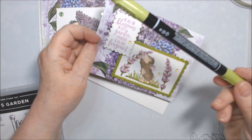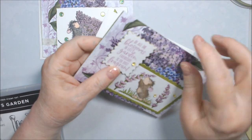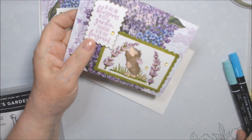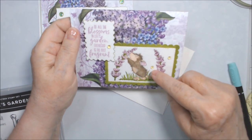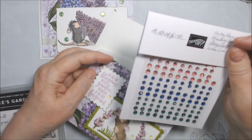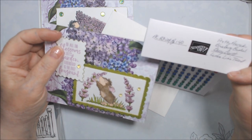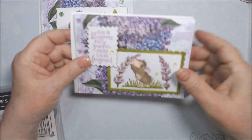The color is Fresh Freesia by Stampin' Up — it's a little lighter but pretty close to some of the lilac shades. Inside I just have a piece of the paper along the edge. The card base is Old Olive, and I went around the edge of the layer with the same Altenew G825 marker. I bumped the image layer up on dimensionals. The gems are Lemon Lime Twist — they're in the current annual catalog, page 140 of Stampin' Up.